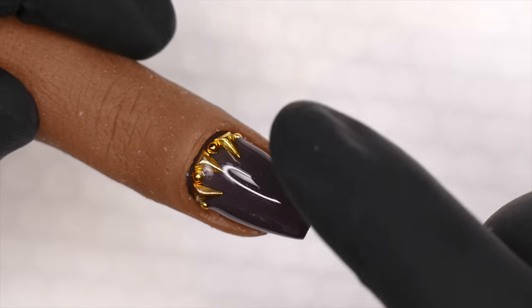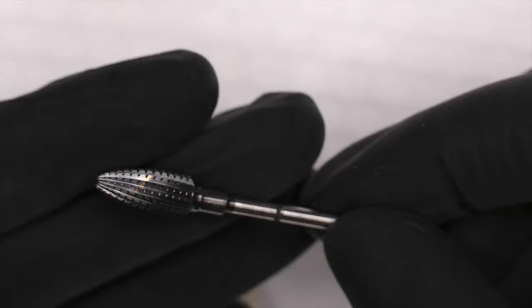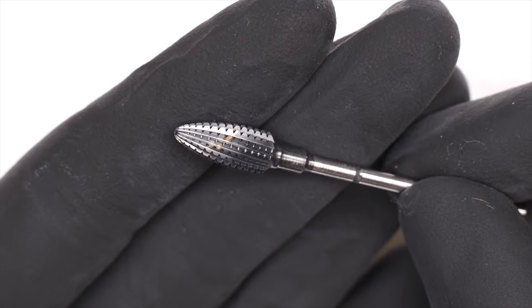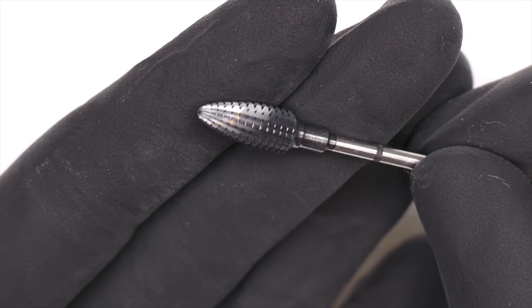What you're going to want to do is use a carbide bit. Carbides are like this — let me show you an example. These are the kind of bits with dull teeth. Carbides — their actual proper name for the teeth — are called flutes.